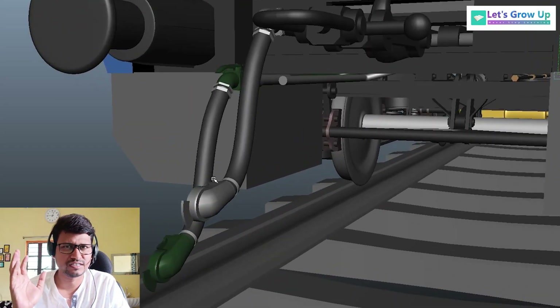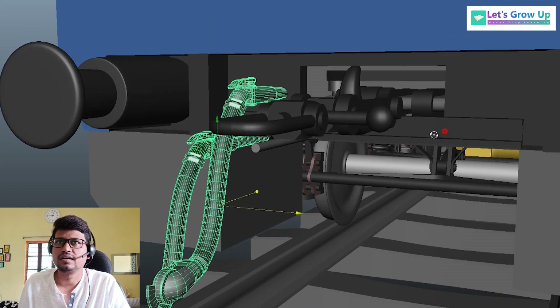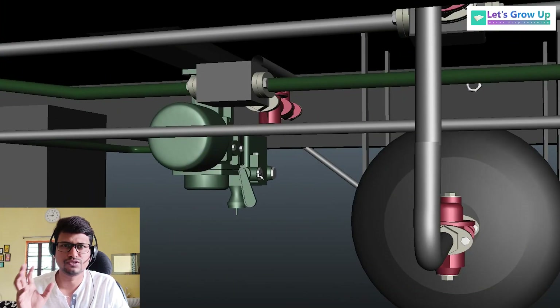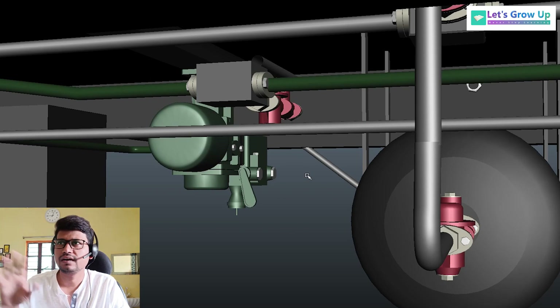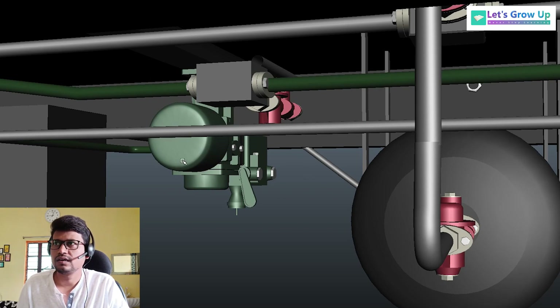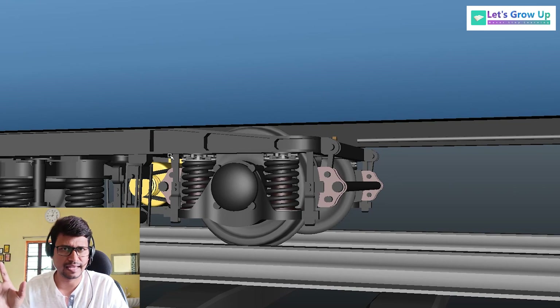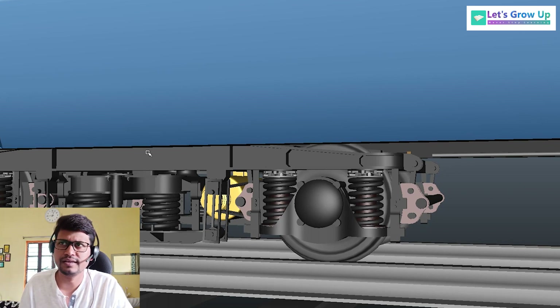I am making a video on the ICF coach brake system where I will explain the brake pipeline connection. Here you can see the brake pipeline connection, and this portion where you can see the auxiliary reservoir, DV distributor valve, and the bogie-mounted brake system assembly and its parts. But today, before publishing the main video, this video is very important.